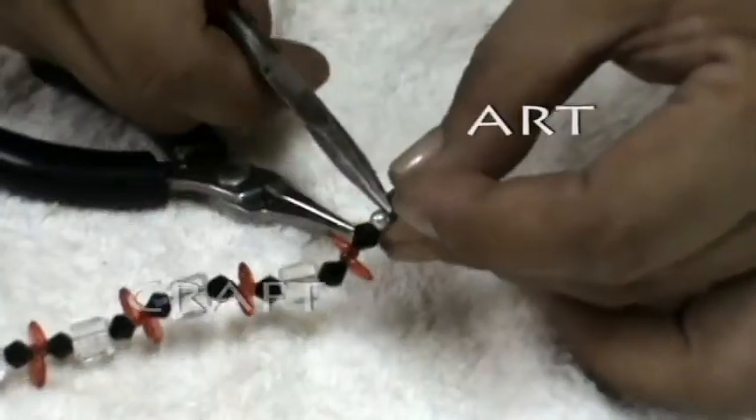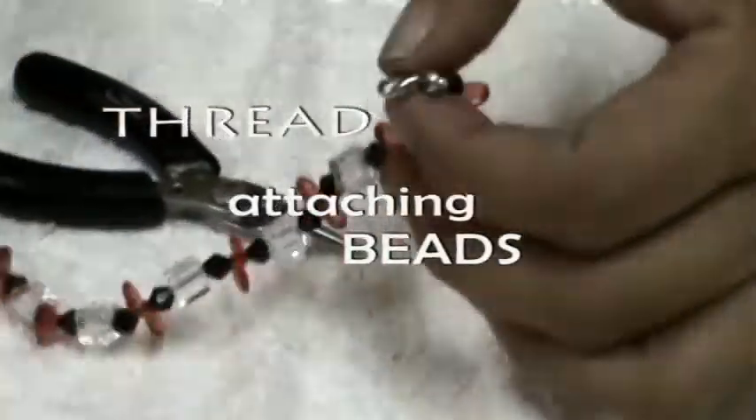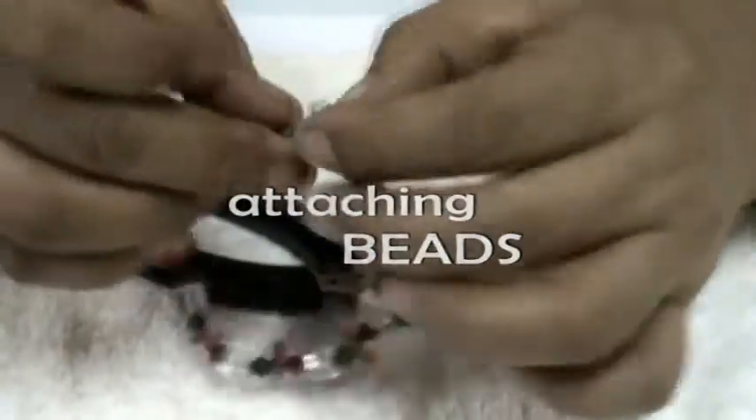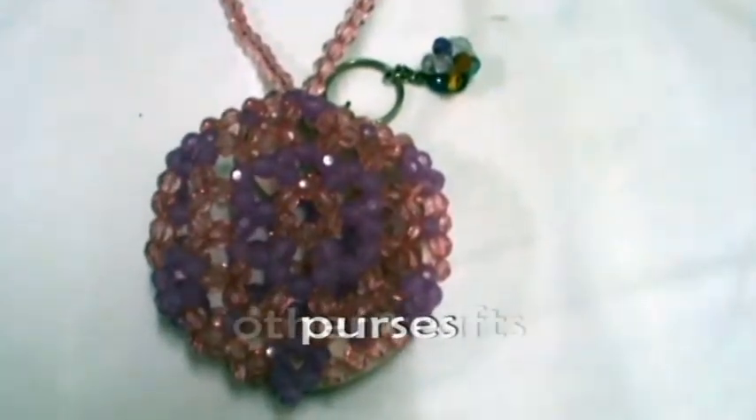Beadwork is the art or craft of attaching beads to one another with the use of a thread or soft flexible wire and a needle. Beadwork can be used to create jewelry, purses, and other crafts.